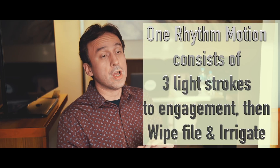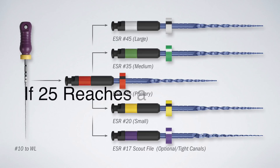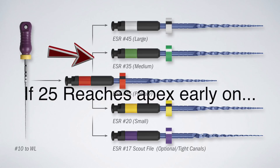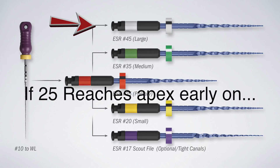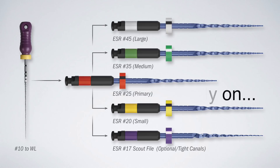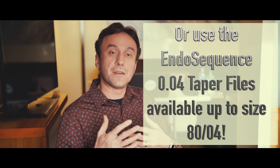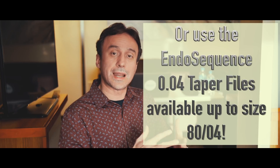The key is strict adherence to not using the file for more than one to two rhythm motions before stepping down in size if needed. If your size 25 reaches the apex right at the beginning, you don't need to drop down — instead you move up to a 35. If the 35 also reaches the apex easily, you can move up to a 45. For even larger canals, you can use any of the 3D instruments to clean further, then fit your cone and fill with hydraulic condensation. We also now have matching gutta-percha cones for the ESR files that are progressive taper rather than constant taper like the regular EndoSequence files.